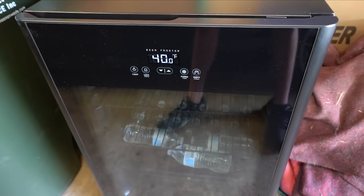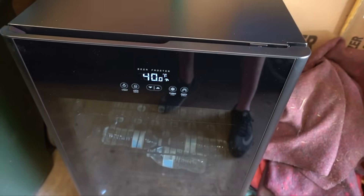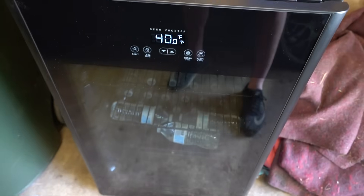It's been great as a shop fridge in the garage. If you have any questions about this fridge, drop them in the comments below. I really like the design — it's very sleek and modern, and I think it's great for a shop fridge just due to the size and how much it can hold.